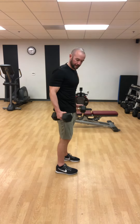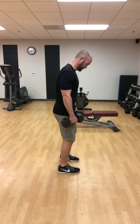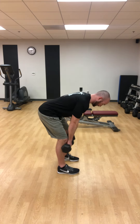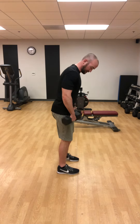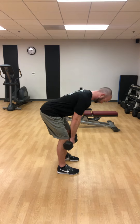Let me give you one more side view. Watch where my hands are — whether you're using a barbell or dumbbells, you want to keep the weights nice and close to your body. If they end up going further out, that's going to put a lot of stress on your lower back and that's where an injury might happen. So basically, I rub right down my legs the whole time going down and back up.